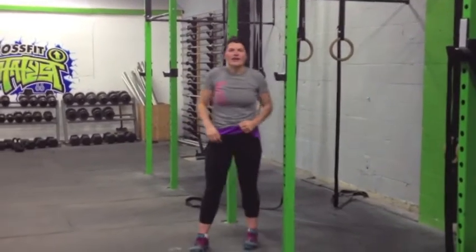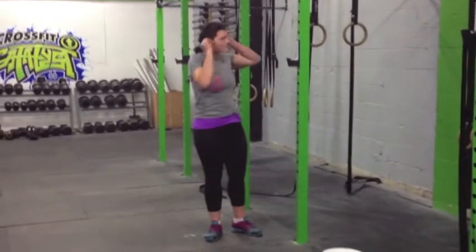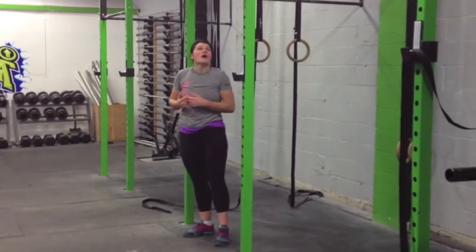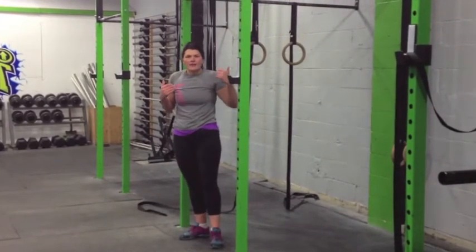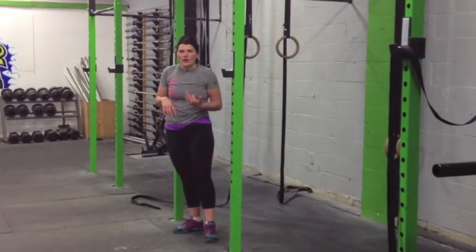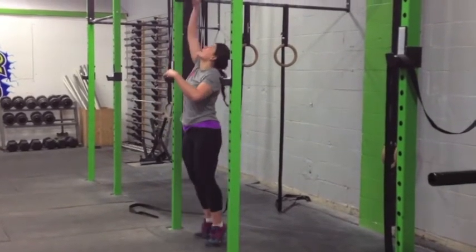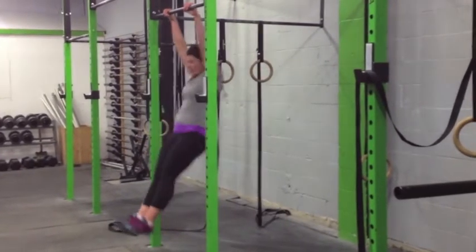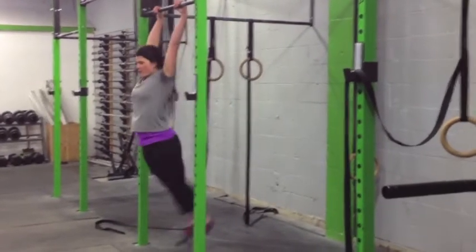So when do you pull? The pull is when you feel weightless on the bar. I like to get up here and when I feel like I can let go of the bar, that's when I know I can pull. Find a good position and pump the bar.